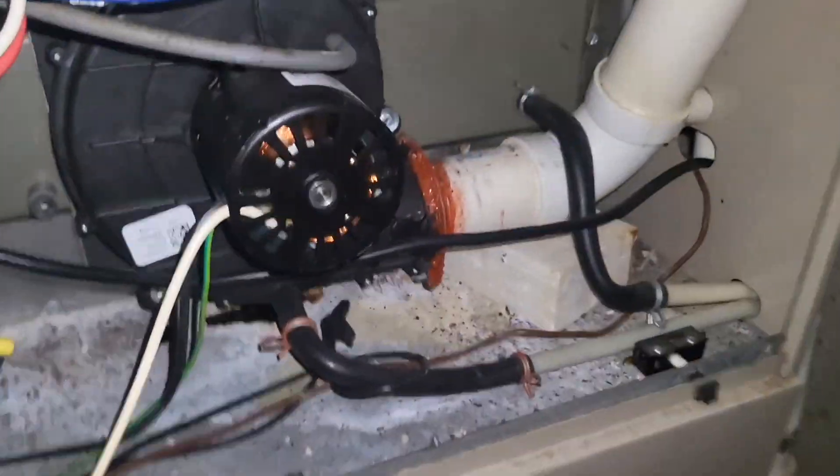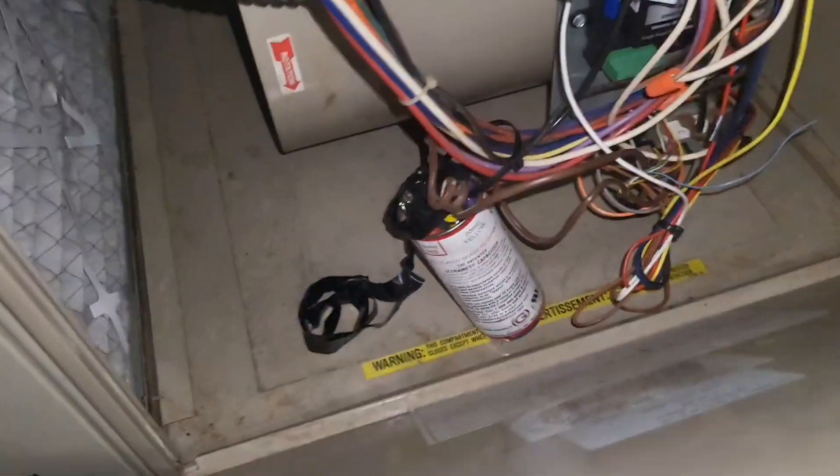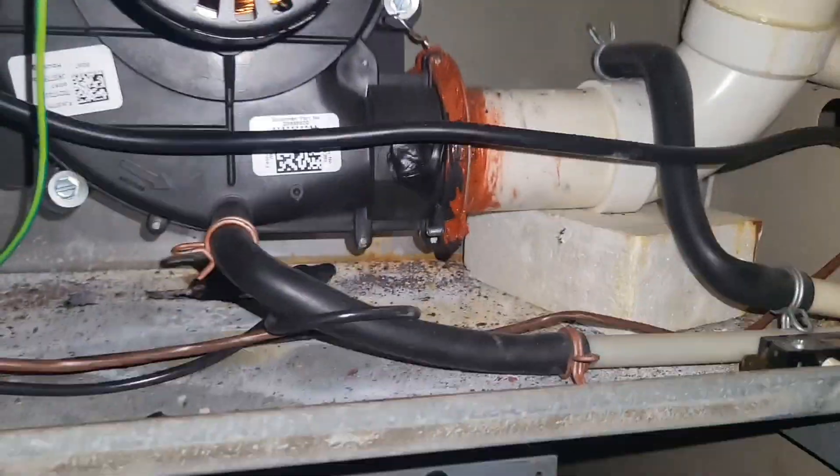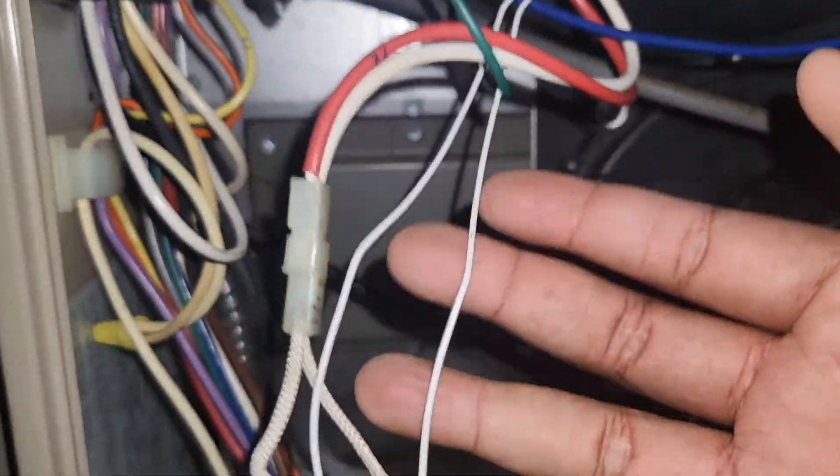Here's our furnace — looks like it's an old power unit. I've got my thermostat calling from upstairs. Let me get this out of the way, I need some space back here. I can see the circuit board, and it looks like the capacitor was replaced. It looks like this door switch has been jumped out, and the igniter was taken care of — looks like a universal igniter.